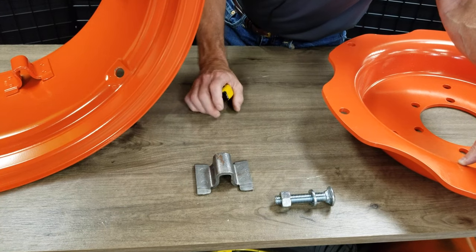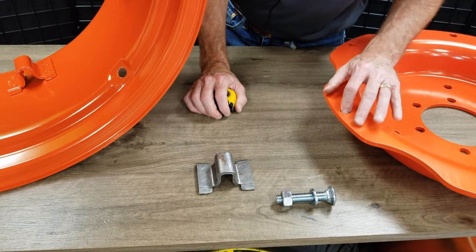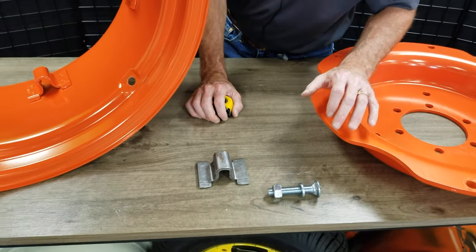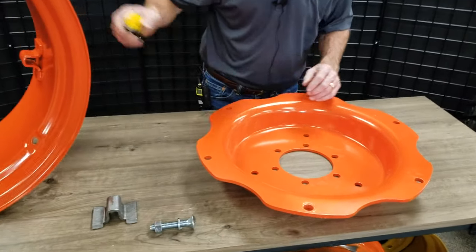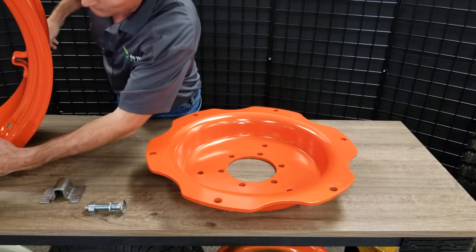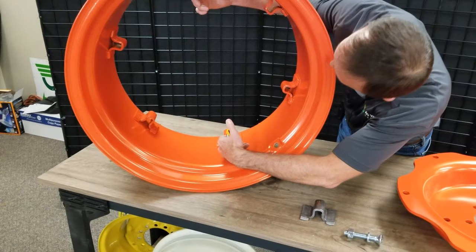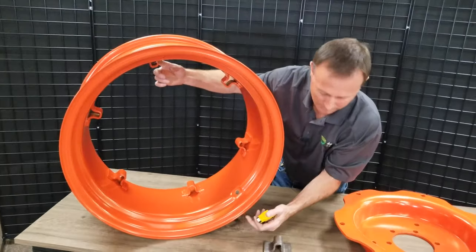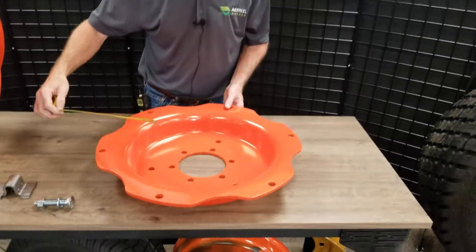We also have the five-eighths carriage bolt, nut, and washer that goes with it to hold the center into the wheel — good price on those. The clamp-type wheels are kind of hard to measure the pattern. Of course, you're going from center of clamp to center of clamp straight across to get your measurement. If you have your center out of the wheel, it's best to measure the center.